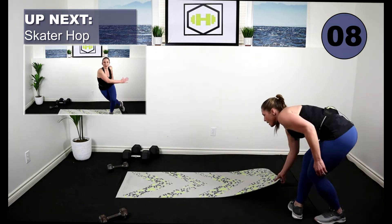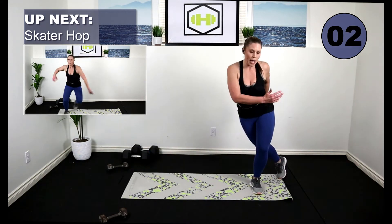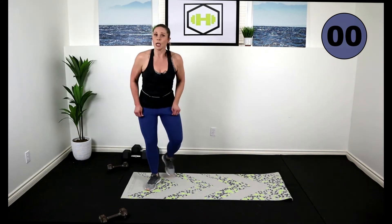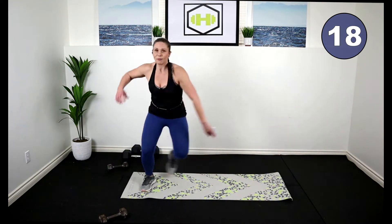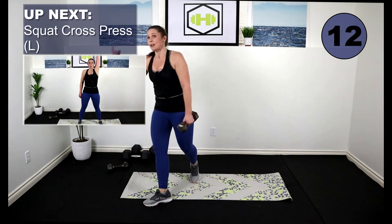We're going to do some skater hops. One side — tap that toe behind. Low impact: just take out the hops, tap, tap back. Move that arm, swing across. Big hop to the side, get that foot behind, work those glutes. You're doing great — we're almost halfway through. Quick workout.